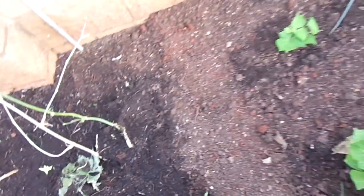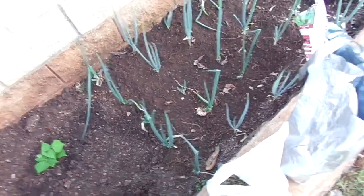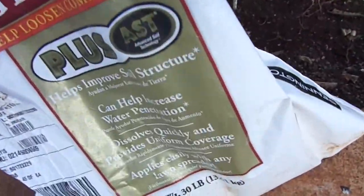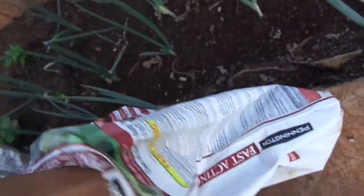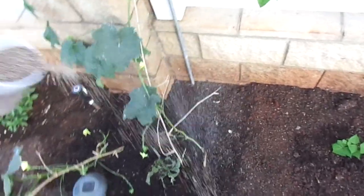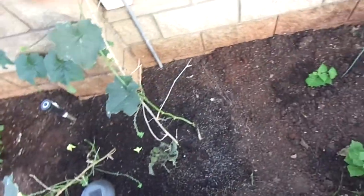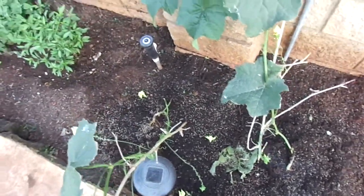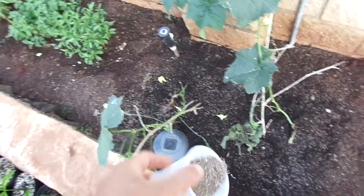So what I'm going to start with right here is my Pennington Fast Action Gypsum. Let's get about a cup full — this is to help loosen up the soil a little bit. Don't really need all that much, but wherever the roots are growing, just want to get it all throughout evenly. And you don't want to get everything really close to the root ball because you don't want to burn it.